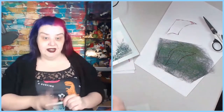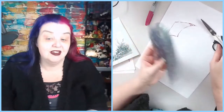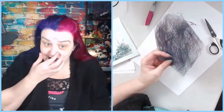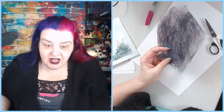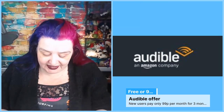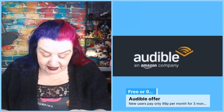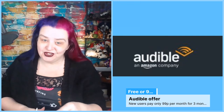Two wings drawn. Now while I cut this out I have some exciting news for my UK audience. I feel like a proper YouTuber now - I have a little treat for my UK audience. This is an affiliate link, so this show is brought to you by Audible.